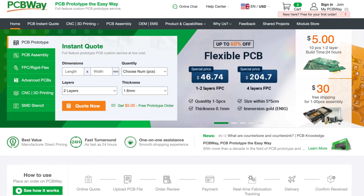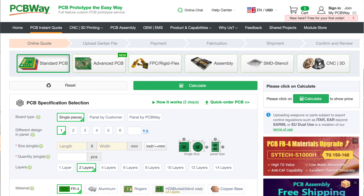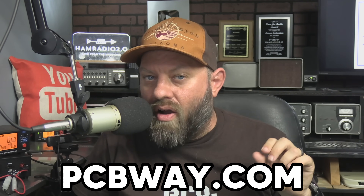Today's video is sponsored by PCBWay.com, where you can find multiple facets of getting your ideas to come to life: printed circuit boards, flexible circuit boards, CNC machine printing, professional 3D printing — they do everything. Just fill out a form on their website, upload the files, and they'll send you a quote and then the finished product when it's ready. Check out PCBWay.com — the link is in the description below — and be sure to thank them for sponsoring Ham Radio 2.0.